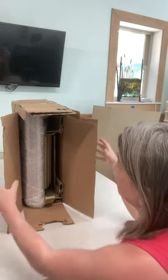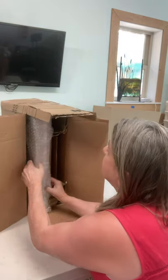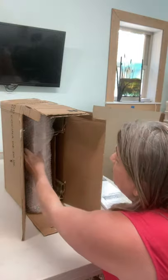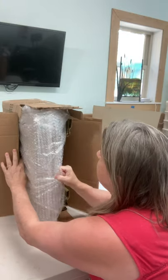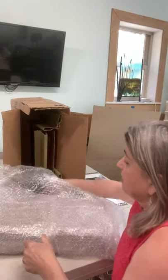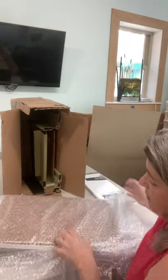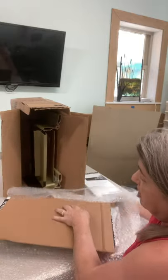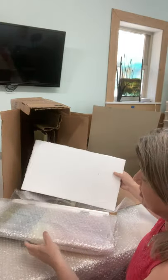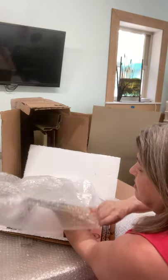So the first thing is that you'll see that it's very secure — nothing can move in your piece when you get it. It's pretty tight. There's foam to keep it from rocking against the edge, then there's bubble wrap. There are several layers of bubble wrap on the first part of it, and then the second part has cardboard, another rigid foam insulation, and the last piece of bubble wrap is the glass.